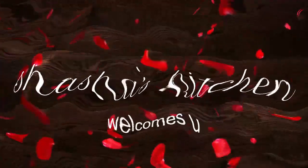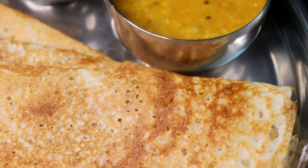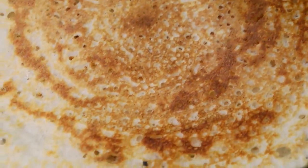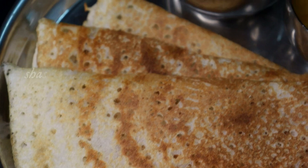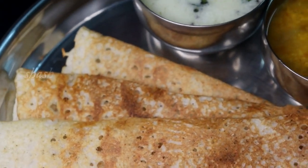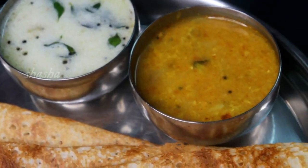Hello, welcome to Sasa's Kitchen. Let's see the other dish. It's very good. It gives a lot of dish. It's very healthy. It's very good.